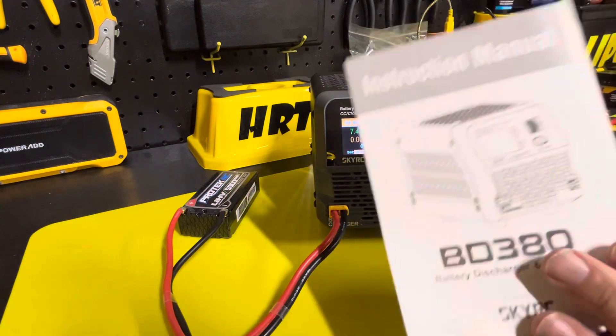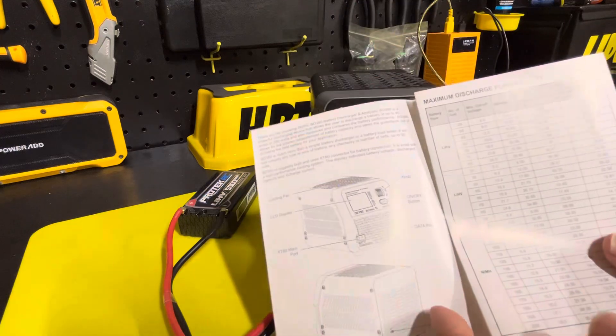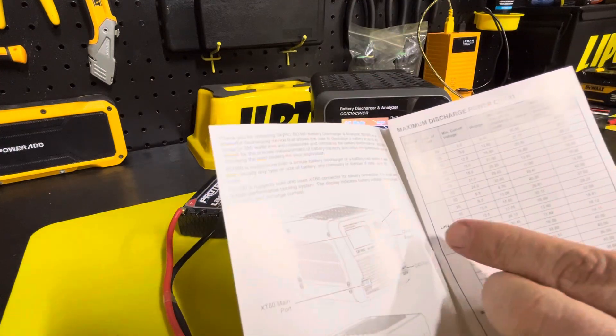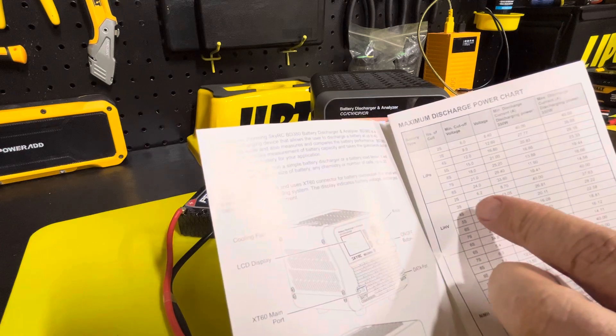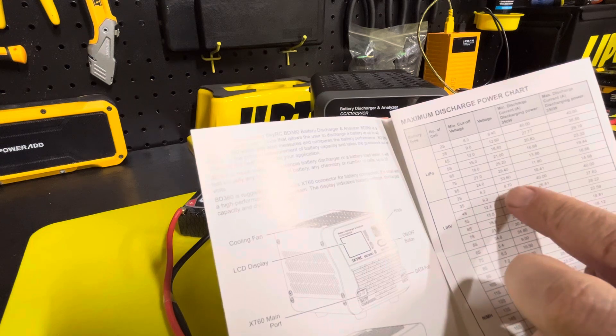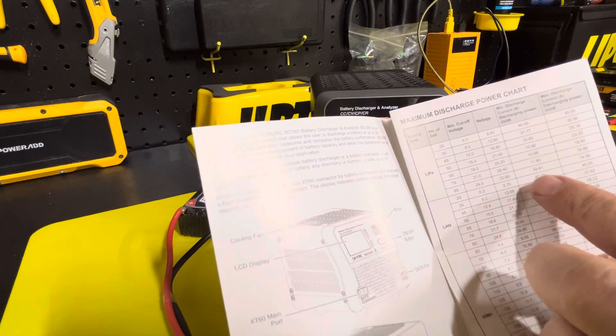It comes with a little booklet that tells you what you should discharge your batteries at. This is a high voltage two-cell, 5,000 milliamp battery. So we're going to set it to cut off at 6.2 volts and 40 amps.